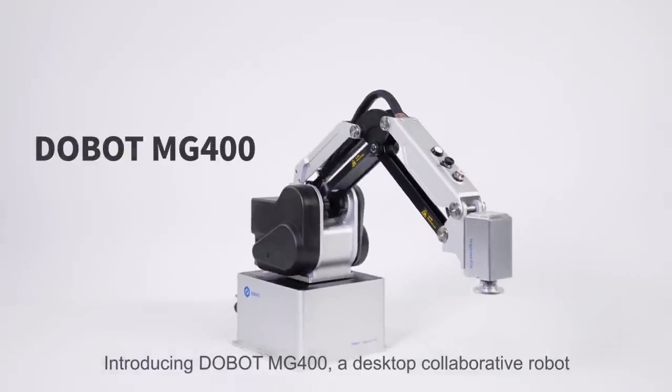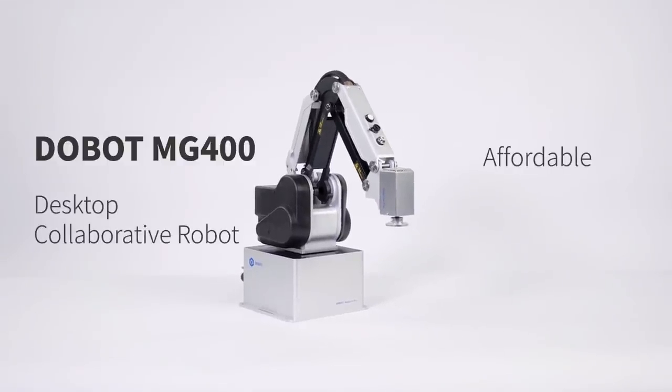Introducing the DOBOT MG400 — a desktop collaborative robot that is affordable, accessible, safe, and extendable.